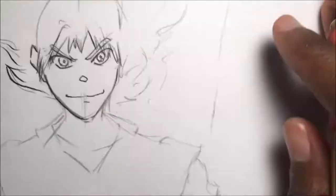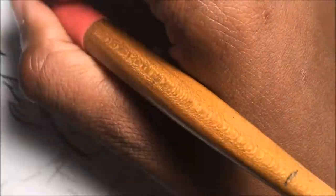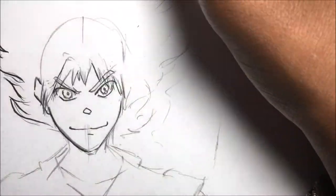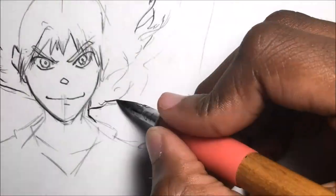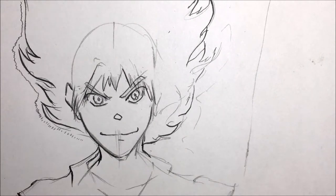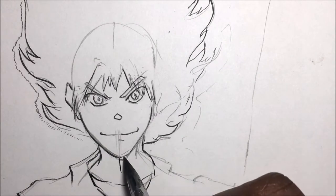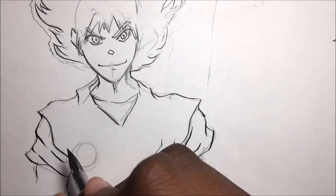I'm gonna use different pen nibs for this video. I'm gonna be using Maru, G-Pen, and Saji nib to create different strokes. I'm also gonna use Microns as well in this video to add extra detail, and an ink wash brush. All the materials will be in the link in the description below.